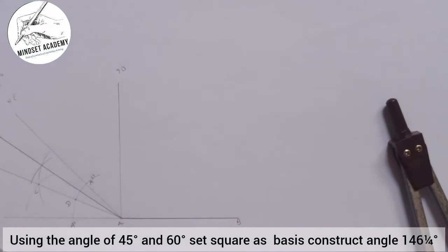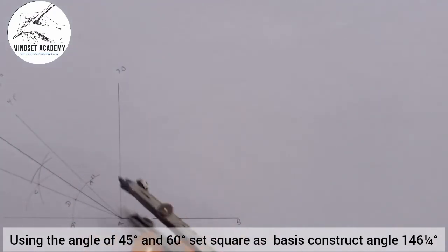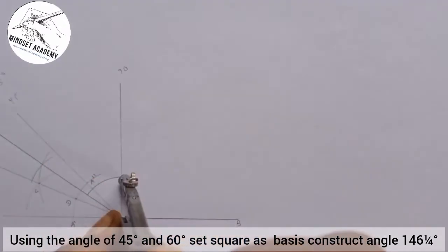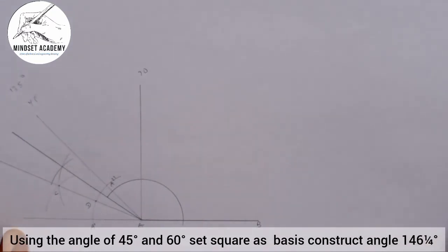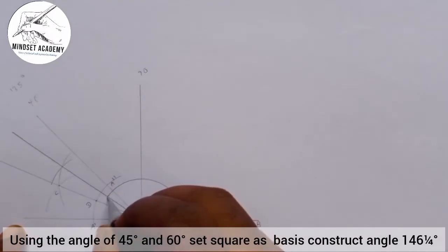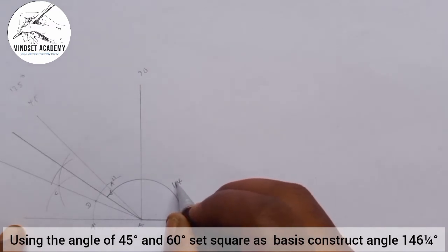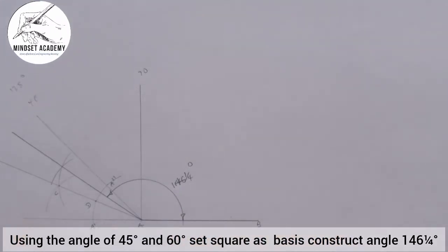When you add 135° plus 11¼°, it gives you 146¼°. So the angle between here and here, from this point straight down to this point, will be 146¼°. We can confirm that and see if we are actually correct.